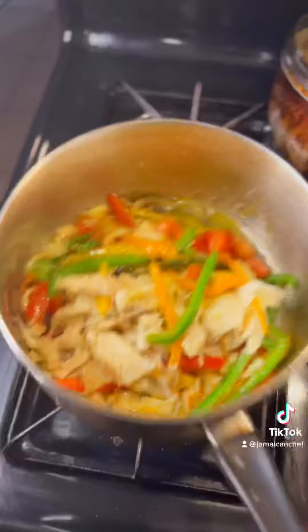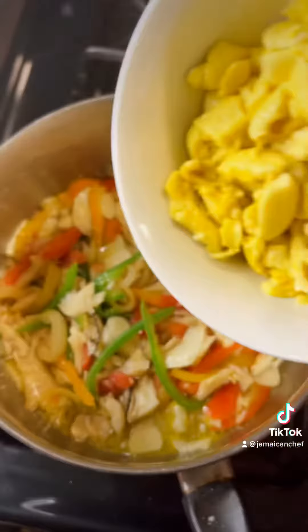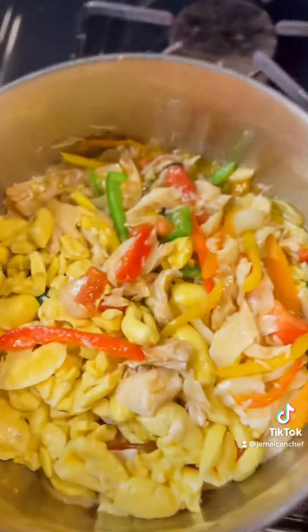The saltfish, also known as 'bad fish,' gets a quick toss and sauté. Then we add our ackee. Once the ackee is added and we give it a good stir, we add our last ingredient, which is black pepper.